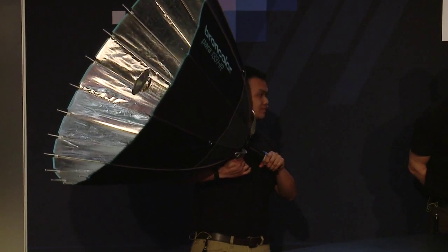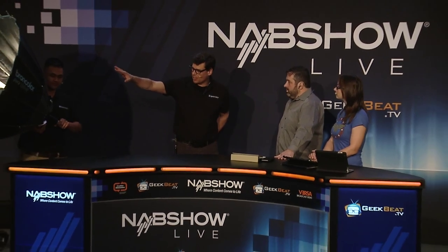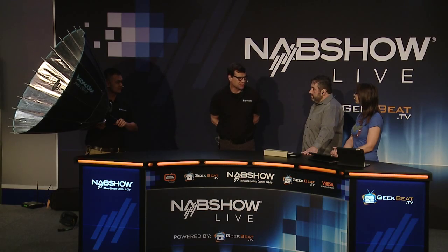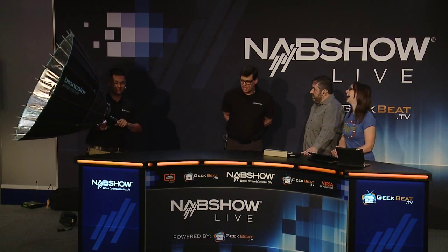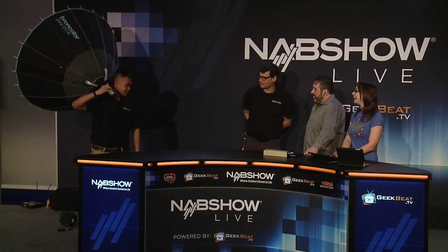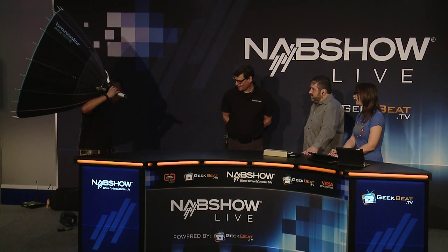So it was just released — is it available now? It'll be available in June. And pricing? The components are priced separately. The umbrella and the lamp head complete for the 1600 watt HMI comes in just under $10,000. And the human light stand — how much is that? You'll have to talk to him about that — his agent, actually. We'll work it out. You're going to need a better handle on the ignition. Well, it's prototype — I'm a prototype.